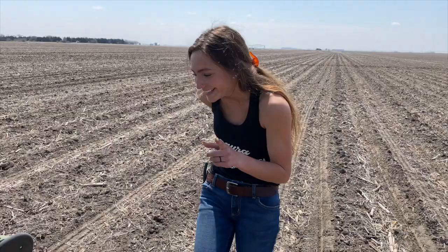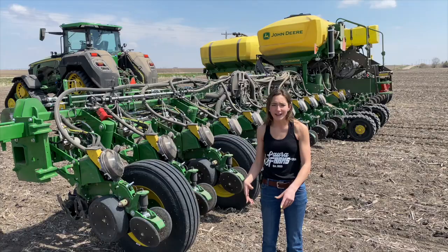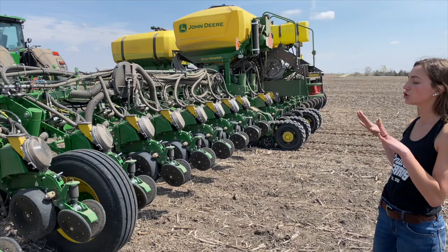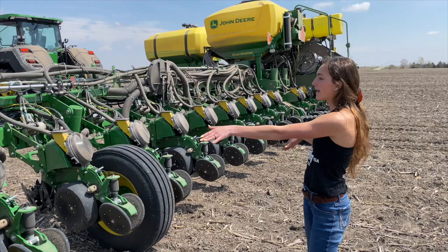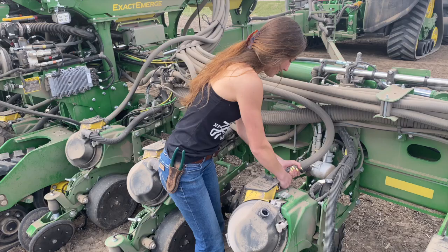What's awesome about this planter is that even though you're planting at such a high speed, you're still getting the singulation and population that you want — the planter is going very fast but you're still getting a seed every however many inches you want. Since you have so much weight on the back of the planter with all the seeds and fertilizer, there are tracks on the back to help distribute the weight. There's also a hydraulic cylinder which pushes weight from the center out on the sides of the wings so they aren't floating — you get equal down pressure along the entire planter.